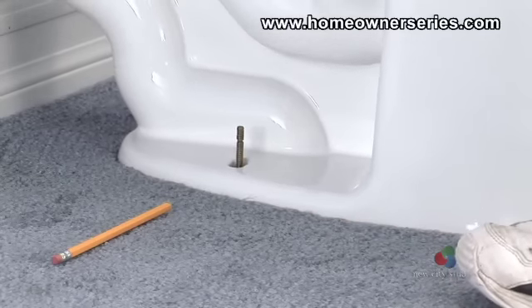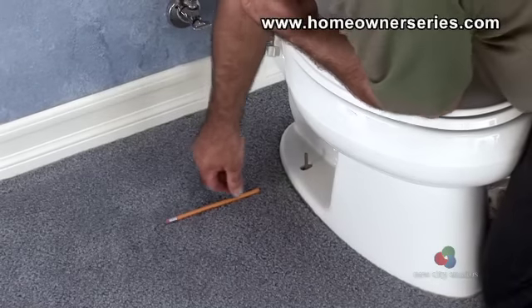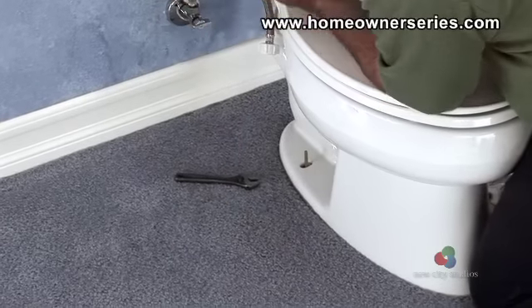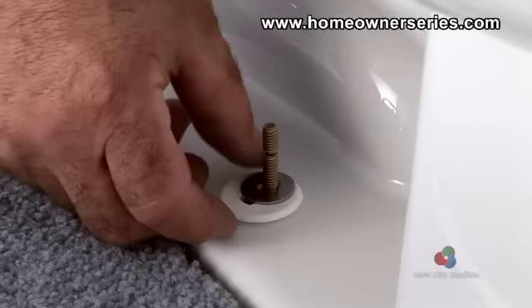Once the base is in the correct position, push down on the toilet, compressing the wax ring around the toilet's drain pipe. Now that the toilet base is mounted, take the plastic cap rings and slide them down the mounting bolts, followed by the corresponding metal washers and nuts.